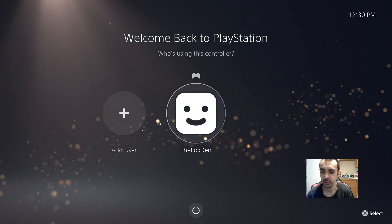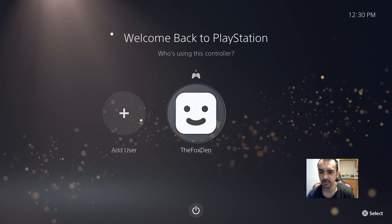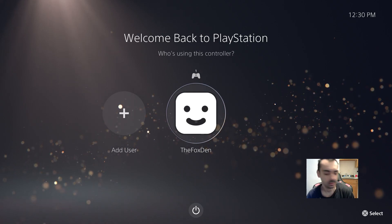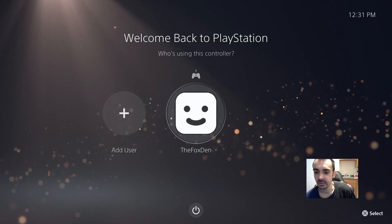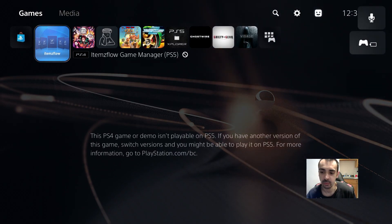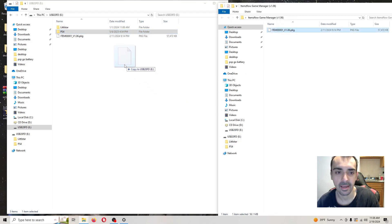What's going on guys? In today's video tutorial we're going to be updating ItemsFlow to 1.06 and we're also going to be updating ETA Hen to 1.62. First things first, let's turn on the system. Then go ahead and download my pack — just drag and drop it onto here. That's the newest version of ItemsFlow. I'll meet you back on the PlayStation 5.